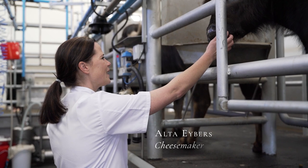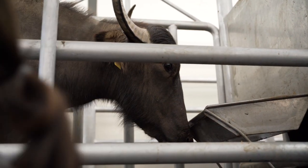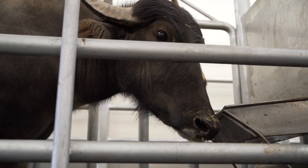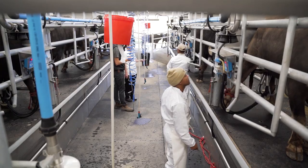I'm very lucky that Alta Ebers, the cheesemaker on our farm, has invited me here to see the whole milking process and then she'll later take us to the cheese room where she's making water buffalo mozzarella. This is a new venture we have on the farm. There are very few farms in South Africa that have water buffalo and it's been a long, enduring process for her to figure out how to make these special cheeses.